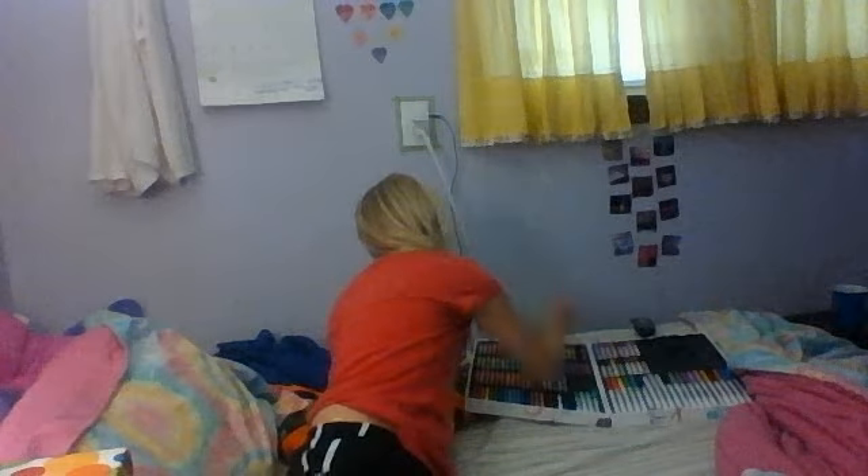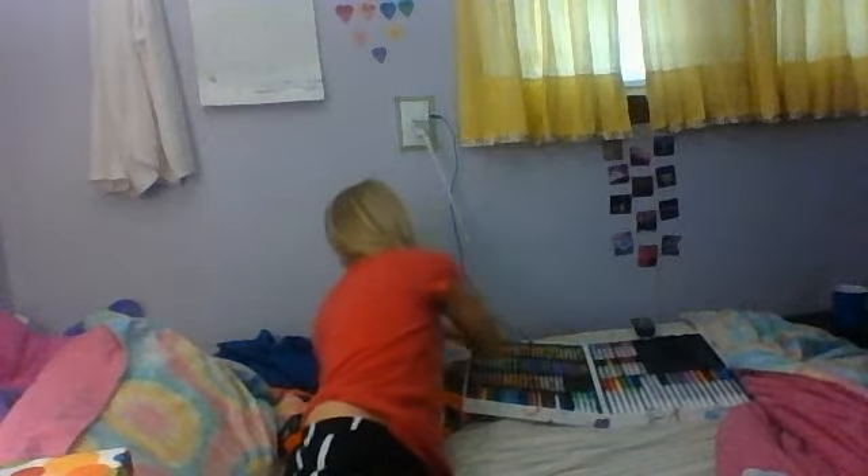Hey everybody, it's me Brandy and welcome back to another video. Today I'm going to be doing a new series where I will be reviewing a new either art supplies or an art toy. For instance, what you see in the background, I'm going to be reviewing. I'm going to be reviewing the Crayola art set. And before you say anything, no, this video is not sponsored so I'm not being paid to do any of this. Let's get started.